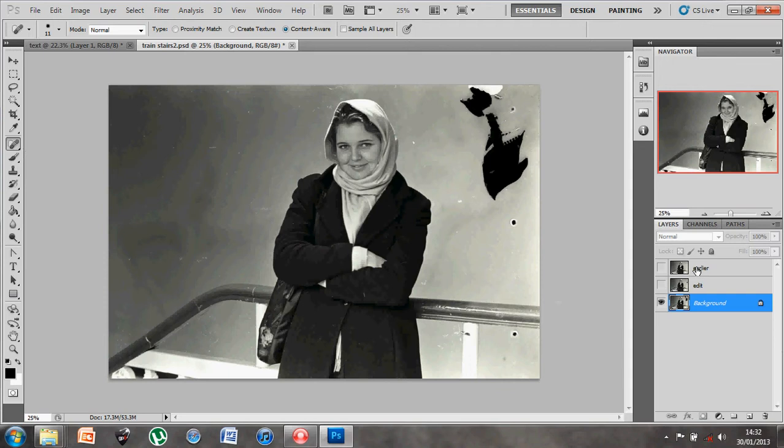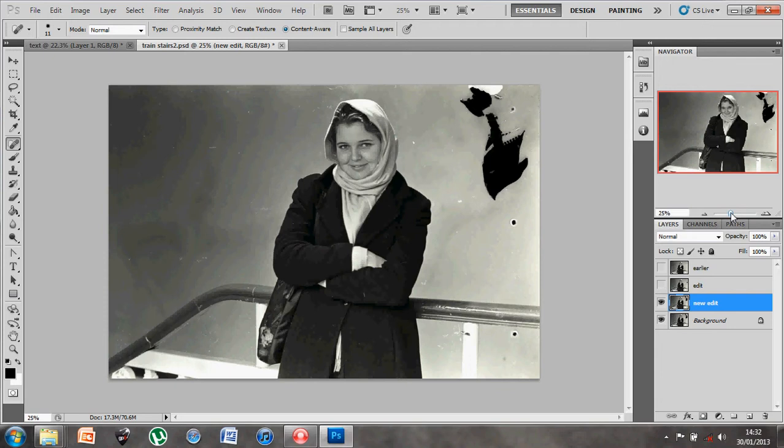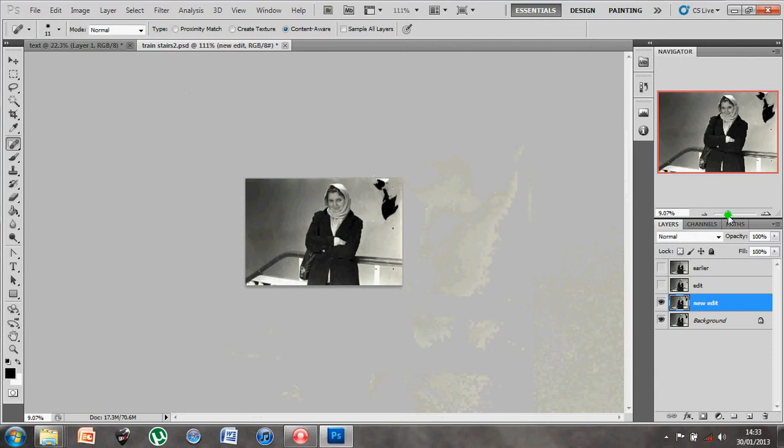First thing I'm going to do is ignore these other layers - I've done these for quickness to show you what the final result looks like with these techniques applied. What I would do is duplicate the original background layer to make a new layer for editing, which I'll call 'new edit'. It's imperative that to produce a professional final result you take your time, zooming right in using your navigator tool or magnifying glass to make sure you get all those tiny bits done professionally.